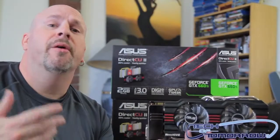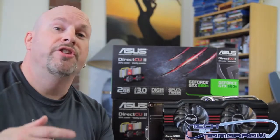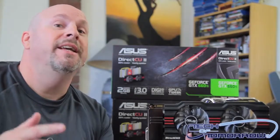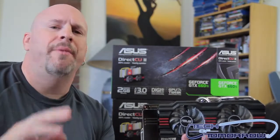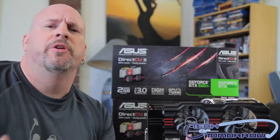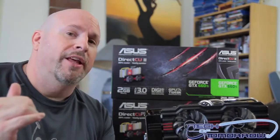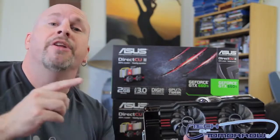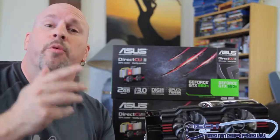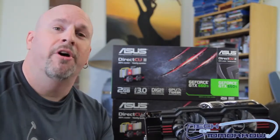Alright folks, here you have it — this is everything that comes in the box and all the basic features of the new ASUS GTX 660 Ti Direct CU2. Also, I know many people ask what's really the difference between a reference card and a non-reference card. Make sure you check the link in the description below — we have a video over on Motherboards.org, our sister channel, where we completely tear the cards apart and show you the difference. Peace out — we'll see you back here on Tech of Tomorrow as we jump into Triple SLI badass goodness.